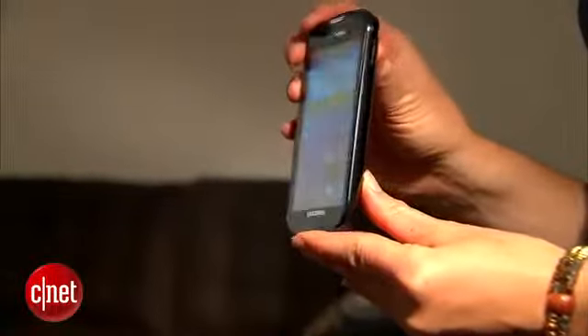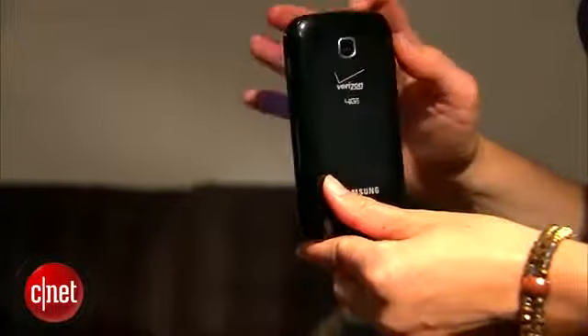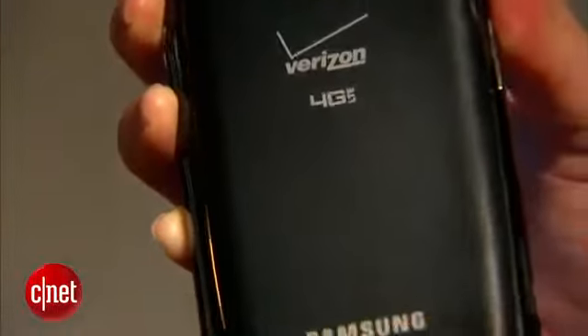The phone's design is very familiar — it's black, glossy, slick to the touch, and slips into pockets. It's a little bit thicker than some of the high-end phones we're seeing. It still comes in at less than half an inch, but it's going to look a lot thicker if you're seeing some of the slimmer phones.